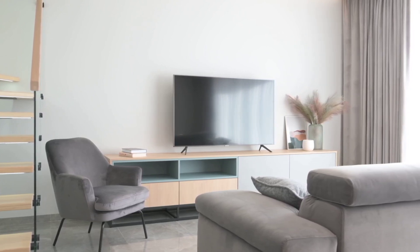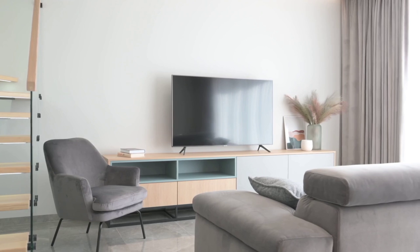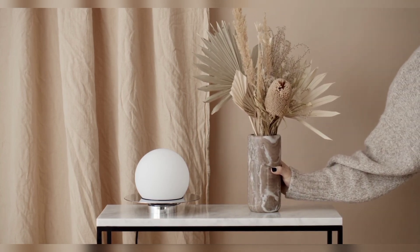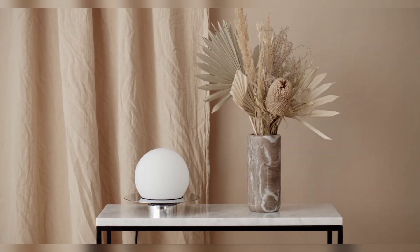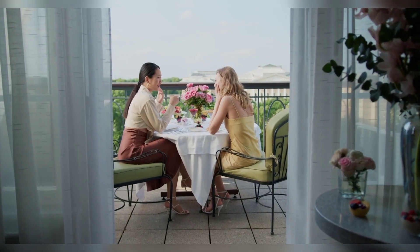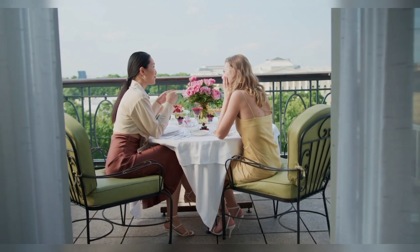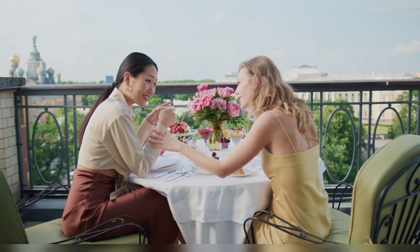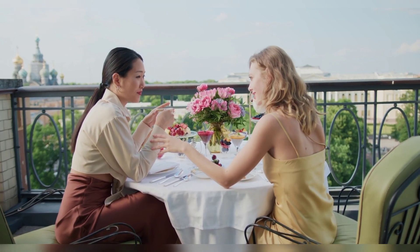The third tip is changing tableware. Changing your tableware is another way to get summer into your home. Go botanical — nothing says summer like adding a bit of floral or tropical patterns to your table to bring a holiday feeling to meal times. Adding a table runner or a tablecloth can really spruce up a table when you are entertaining, and don't forget the flower arrangements and plants.